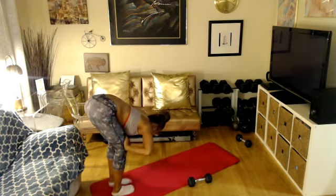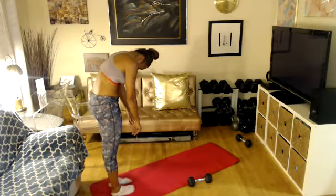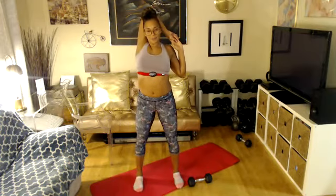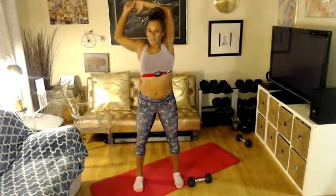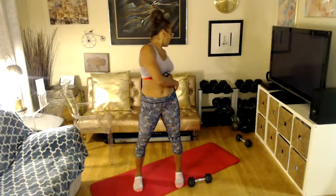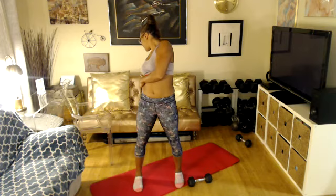Hands on your knees please. Roll up one vertebra at a time, take your time. Bring both arms overhead — press it back. Stretch your tricep, front of the shoulder, and chest. Other side — press it back. Before we go, just one last thing — can you rotate as far as you can go? Other side, rotate as far as you can go. Come back center. Big inhale, and big exhale. Congratulations.